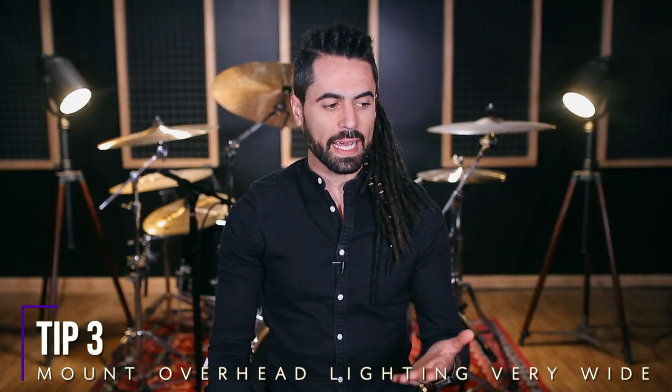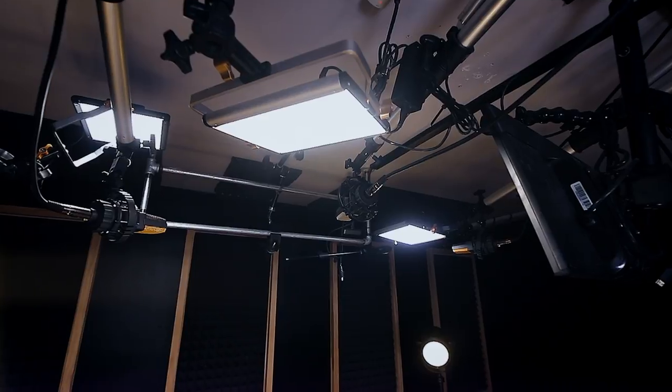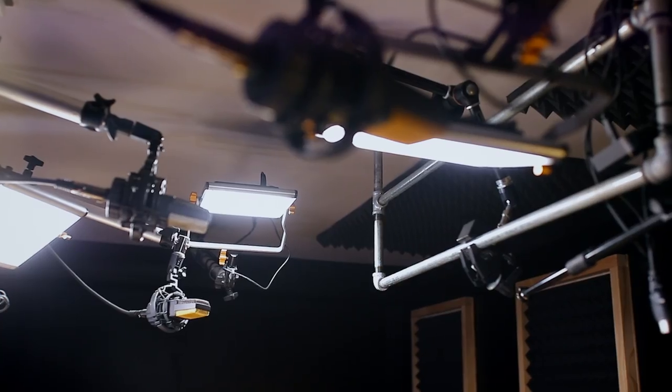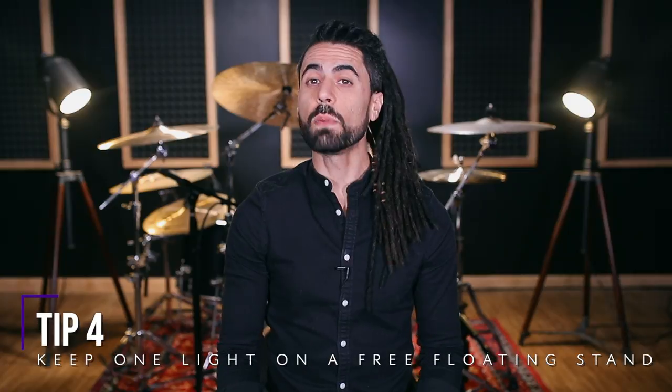We're trying to replicate the best light in the universe, which is our sun. So big, wide light sources are going to look better than really tight, focused light sources. You also won't have to worry about glares off of your drum heads if you mount your lights nice and wide, which makes life a lot easier.